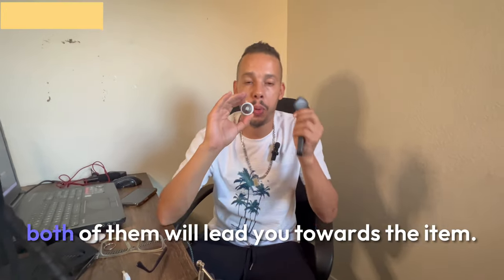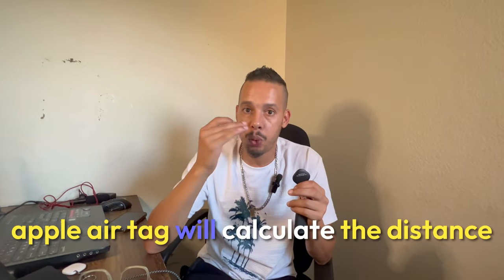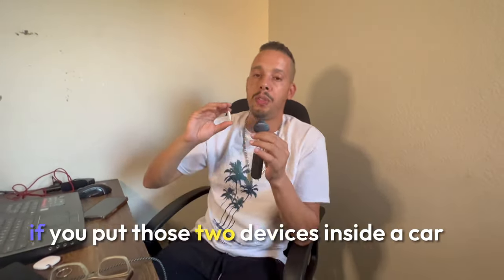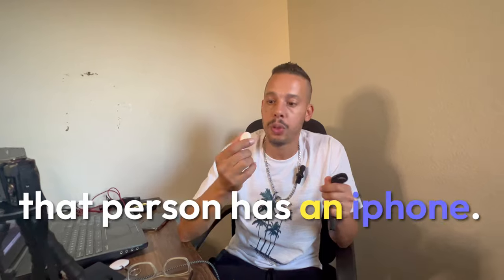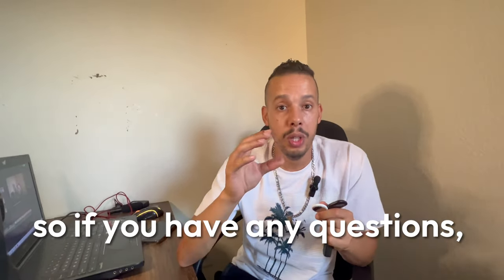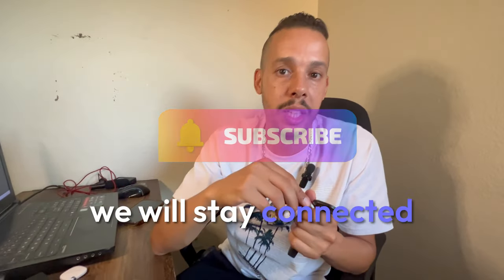Alright guys, here are the results for both devices. If you are within home range, both will lead you towards the item. The only difference is that the Apple AirTag will calculate the distance between you and the item — that's a slight advantage for Apple. For the second test: if you put both devices inside a car far away from your range, both will lead you to the exact location. The only difference is that if someone with an iPhone finds your car, they'll be notified there's an Apple AirTag hidden inside — this one won't do that, which is a big advantage. If you have any questions, leave them in the comments below and I'll see you soon.